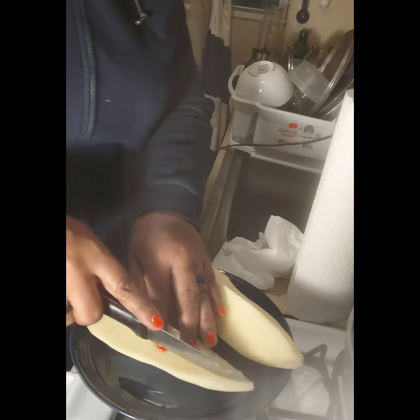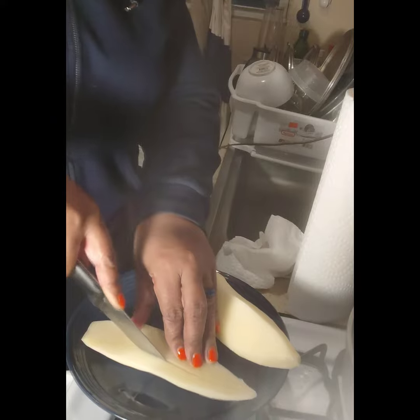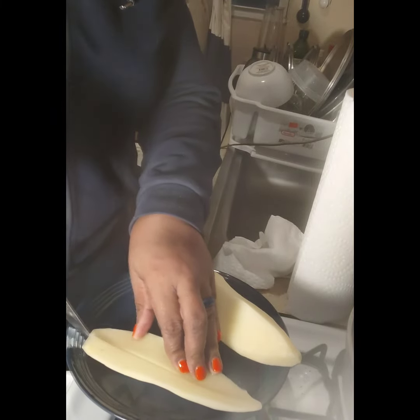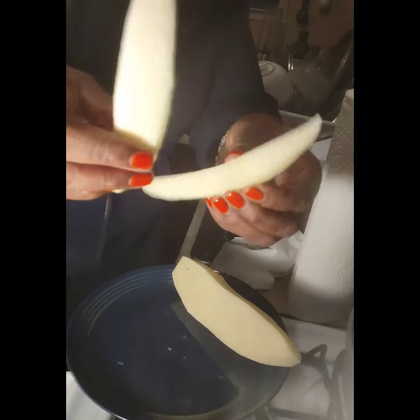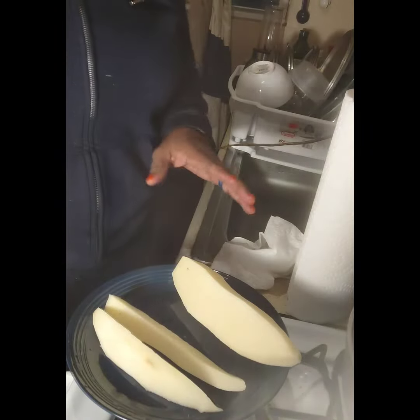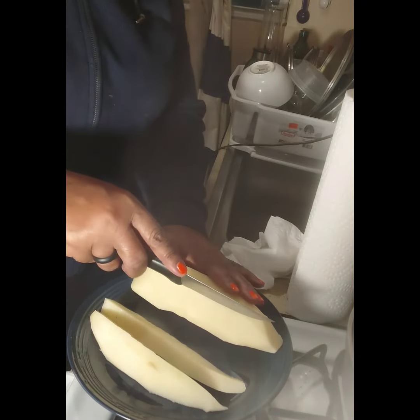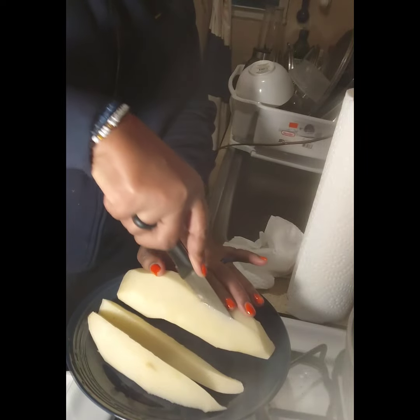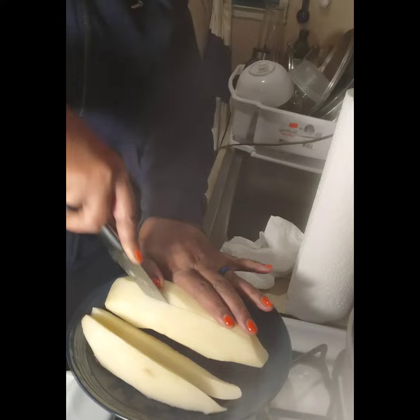Then you go down in the middle like that — bam, those are steak fries! I love steak fries more than any fry; I love steak fries the best, even though I know it's not healthy.